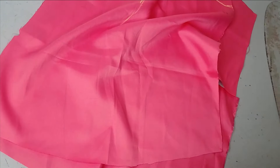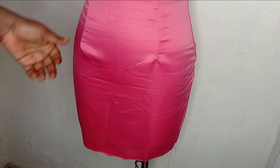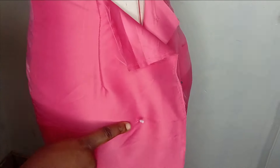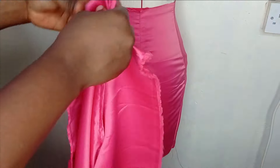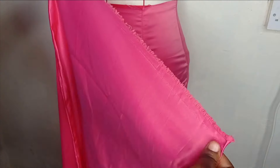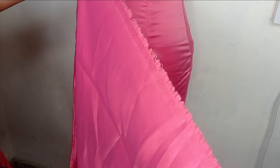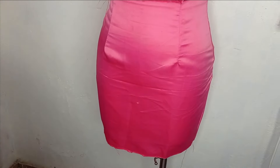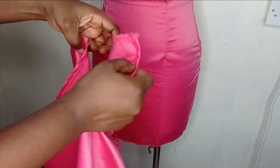For the drape you can also do this on flat pattern, but if you have a dress form like this it will be easier and you'll be able to see what you are doing. This is the pencil skirt we created — I've pinned it at the back to keep it in place. Now get a strip of fabric; this is half a yard — 18 inches wide — and the length is around 60 inches, the width of the door face. I've hemmed it all around so it's neat.